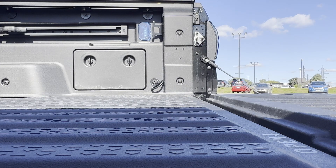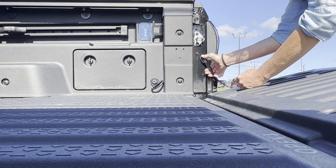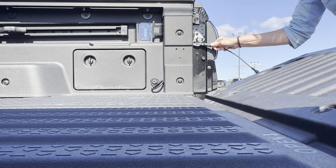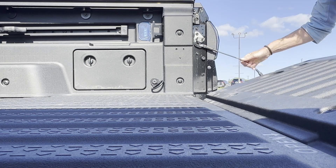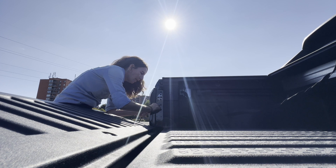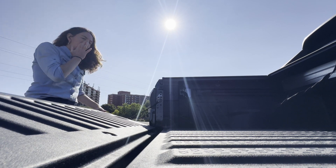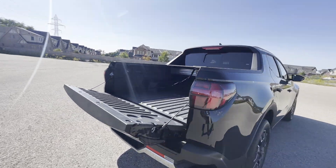The tailgate has two positions: flat, or raised using the cable. It's very simple — you push and lift it up and slide it into place. I do the same on the other side. Once you get used to it, it's really handy.